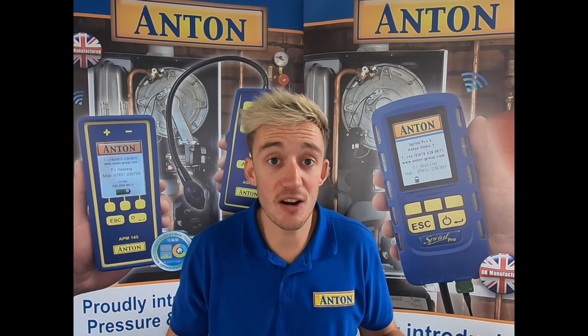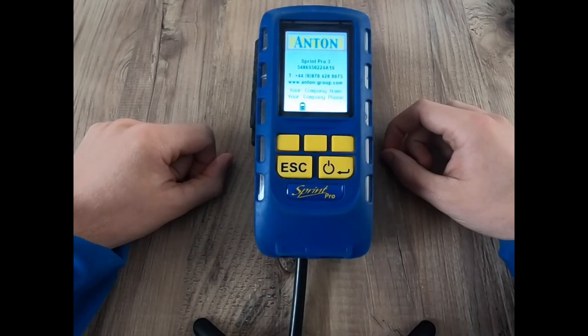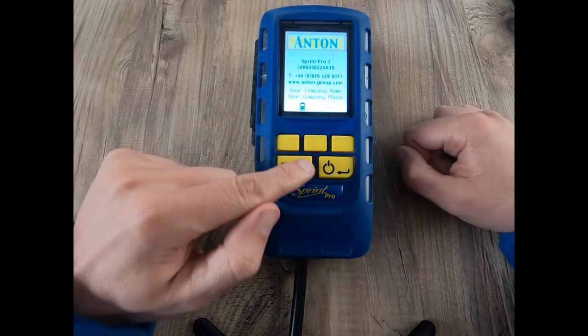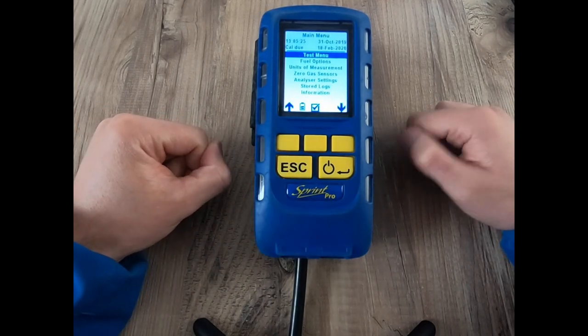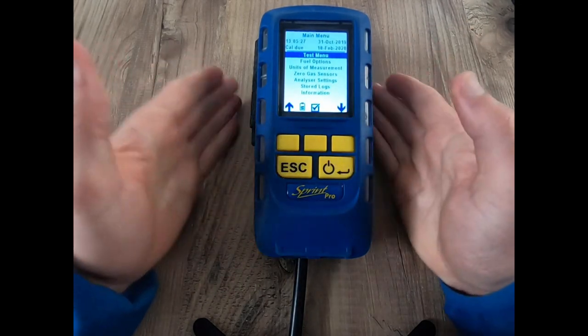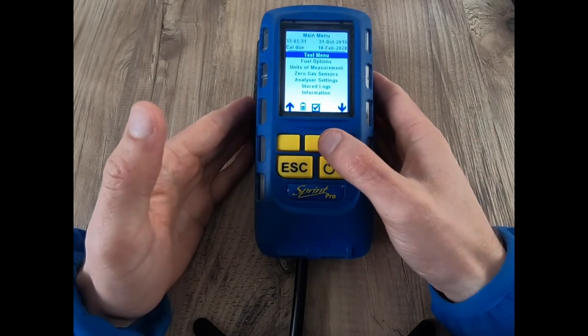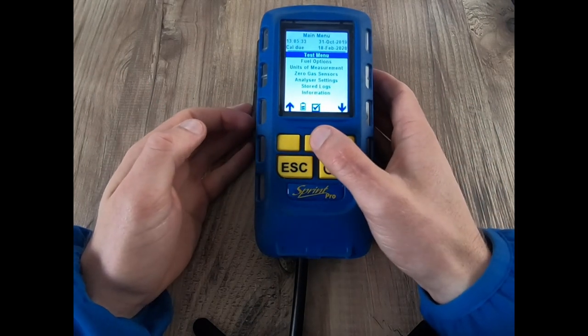So let's open up the analyzer and have a look. Once we fire up the analyzer we'll see the high contrast color screen and we're ready to start our test. Going into the test menu — in front of me I have a Pro 3 unit, but this will look very similar on all units from ones right the way up to your sixes.